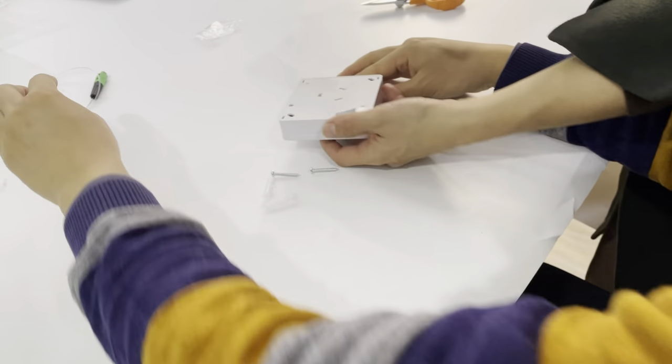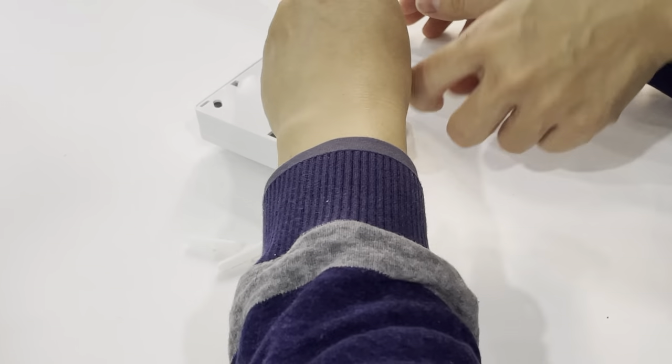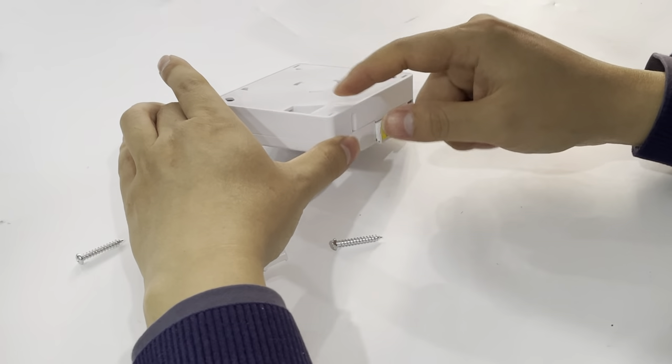Put it on the wall. It has screws to fix it in place, and also sticker paper to stick on the wall.